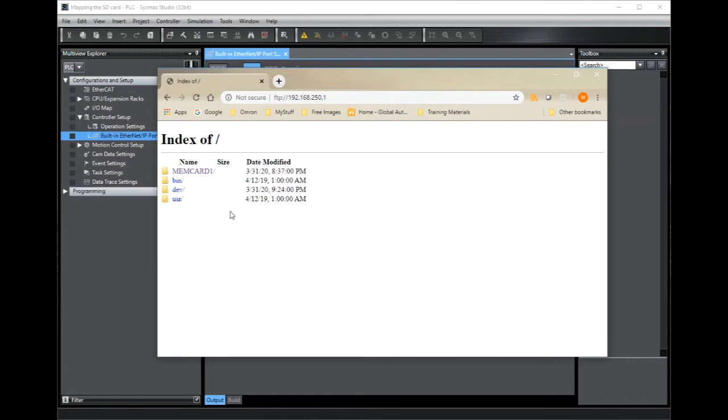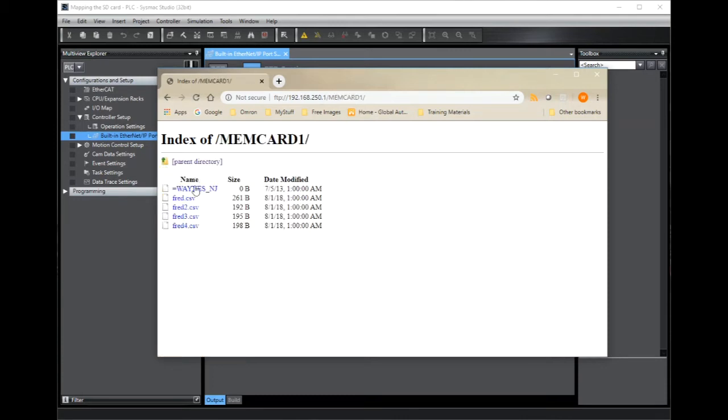Now I have access to the file section of the Sysmac controller and you'll notice here a folder called memcard1. This is the folder where the SD card is mounted. If I click on there you can see some files that I created earlier using the Sysmac controller that I may want to access from my Windows desktop remotely.